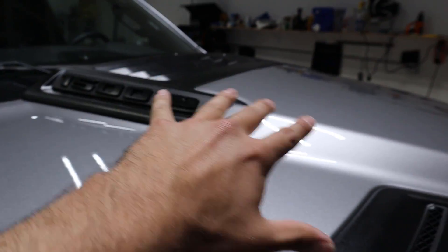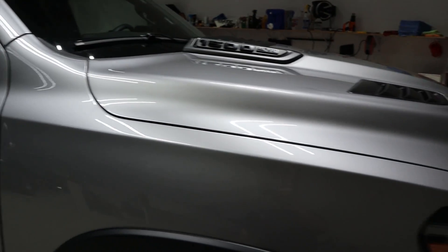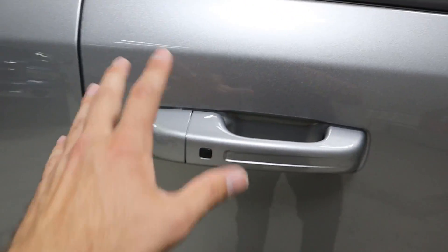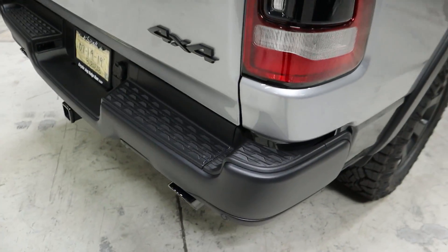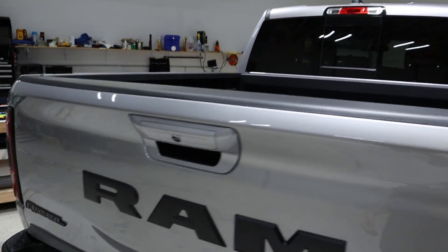We'll have to do the fender flares, and on the hood the vents will probably have to be pulled off — I've seen videos where they just pop right out like on Jeeps. We're not going to wrap the mirrors, keeping those black based on your comments. Door handles usually have to come off too. The rear bumper we're not 100% sure about since the silver goes down in that area, so we might have to remove it, along with the rear taillights.